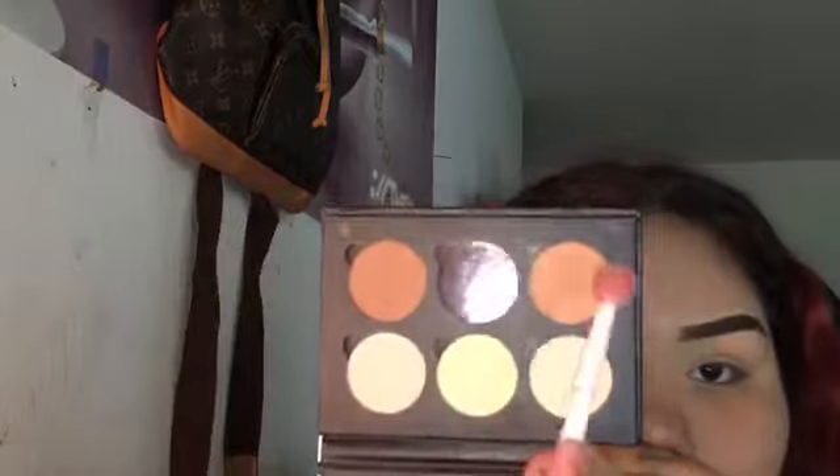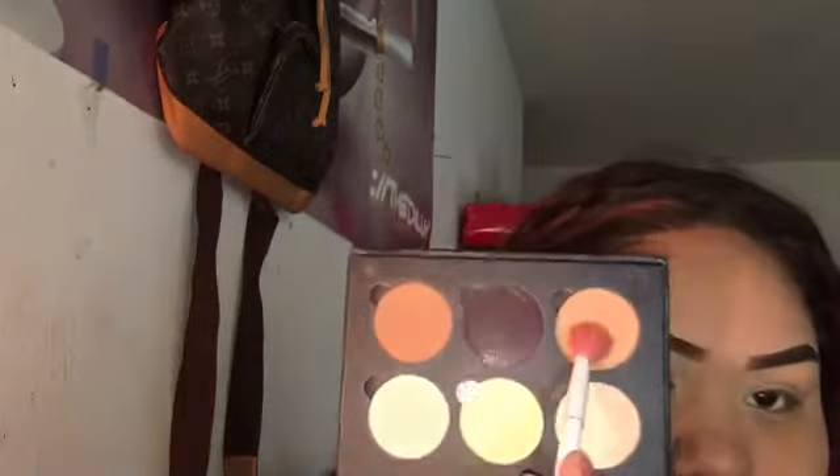I'm just going to go ahead and take this soft brown and put it in my crease as my transition color.